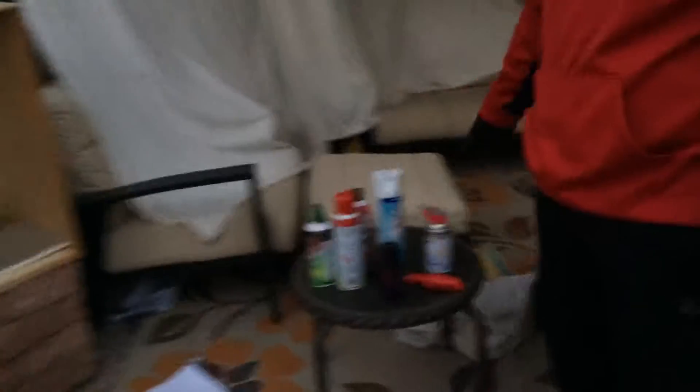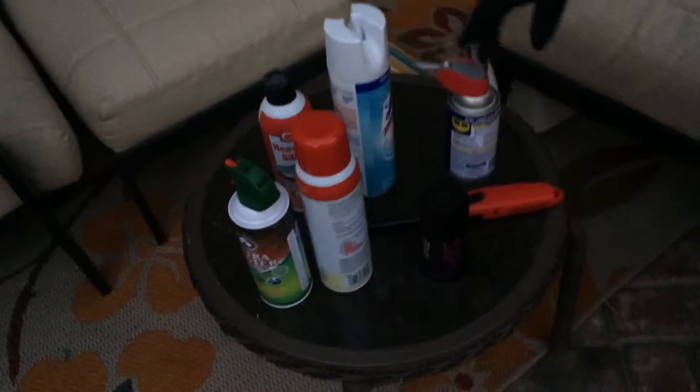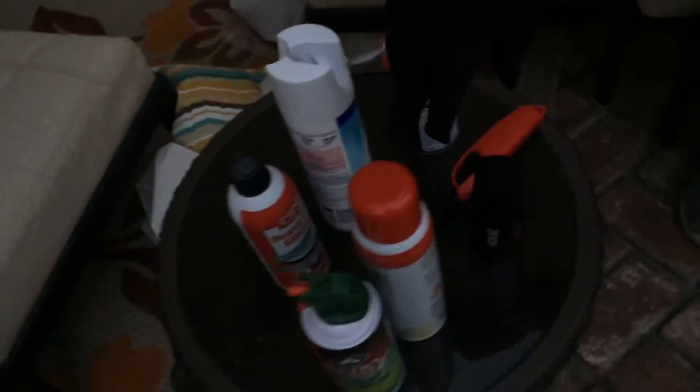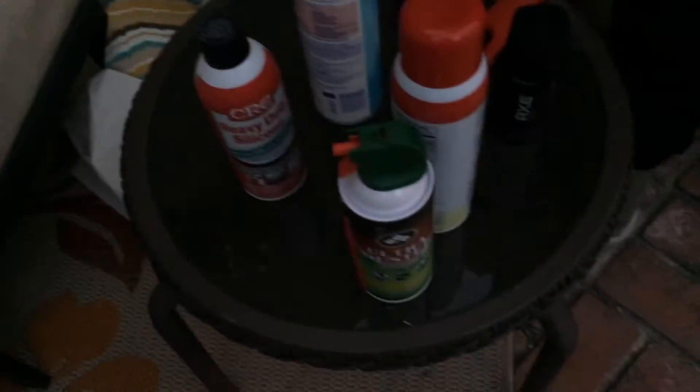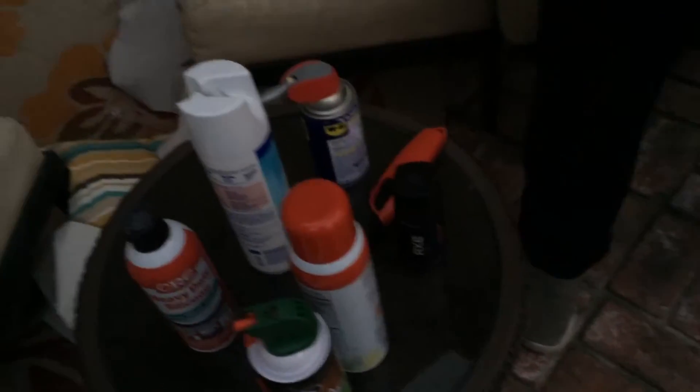So here we got the table of what we're going to be using. This is WD-40, cooking spray which is canola oil, and silicone lubricant — these are oil-based. We got Lysol, dust remover, and body spray, which is an aerosol. So we're going to test the aerosols first, and yeah, let's get started.